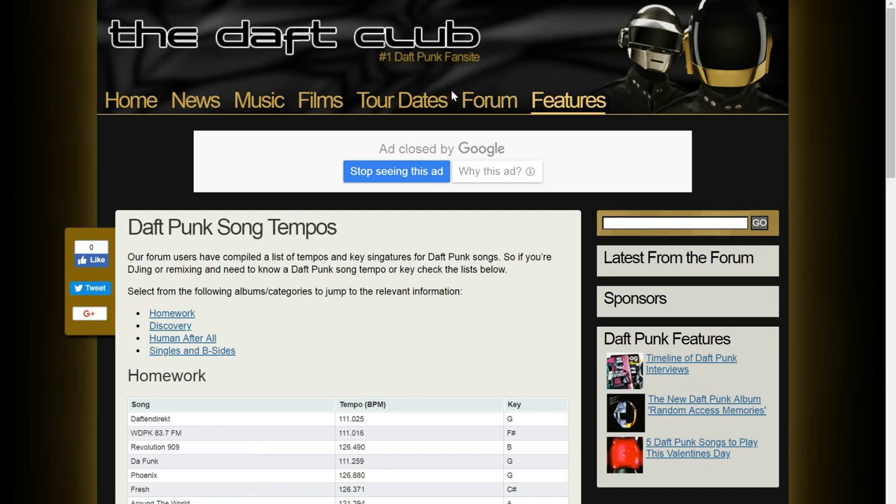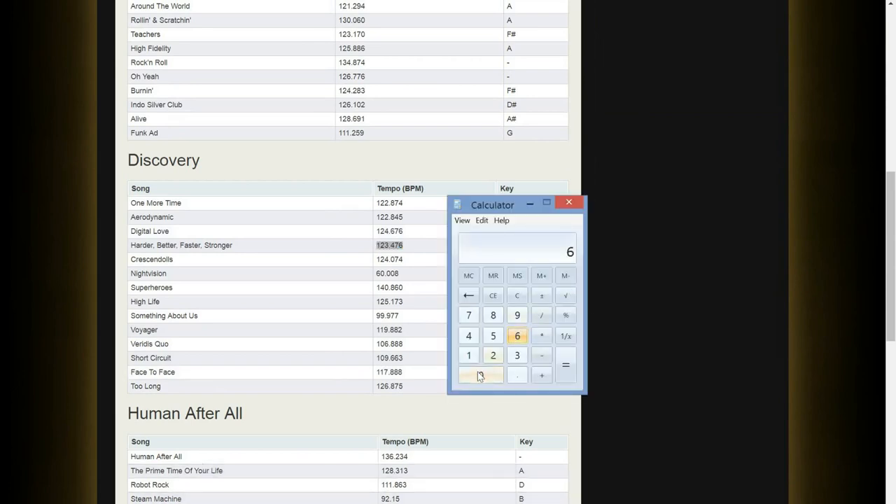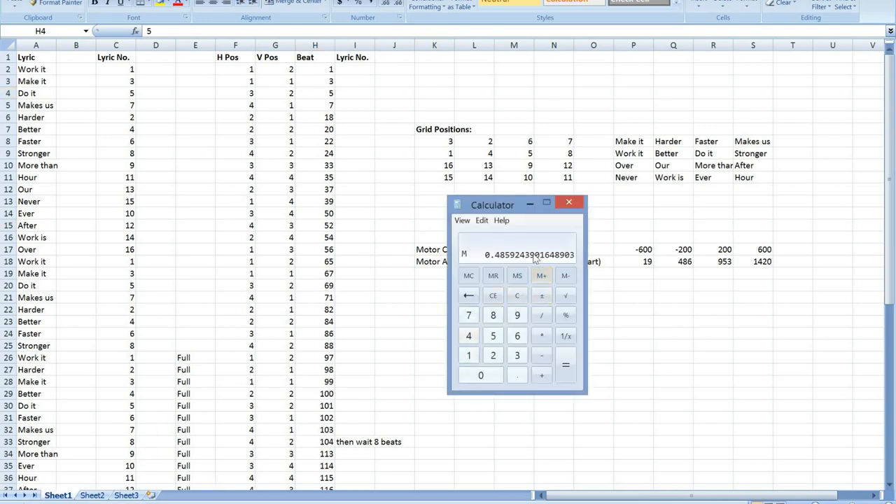If we know the BPM of the song, we know how far apart the beats are. I'm on daftclub.com looking at the song tempos, and it turns out the song is 123.476 BPM. So 60 seconds divided by 123.476 BPM tells us each beat is 0.485924 seconds apart. For example, 'do it' on beat five: multiply that by 5, and 'do it' is at 2.429 seconds into the song. 'Stronger' on beat 24 is at 11.662 seconds into the song.